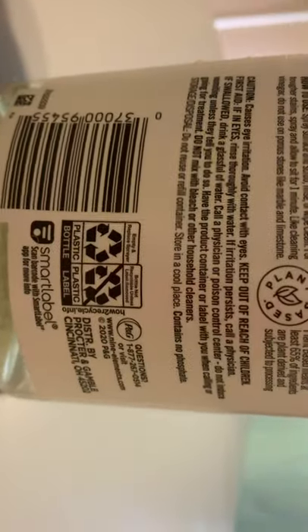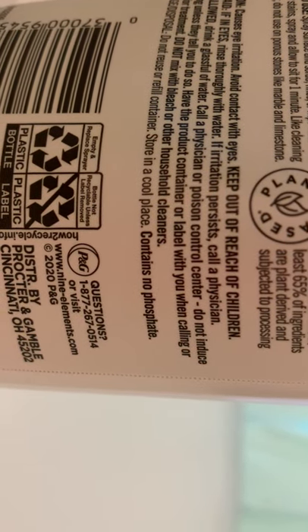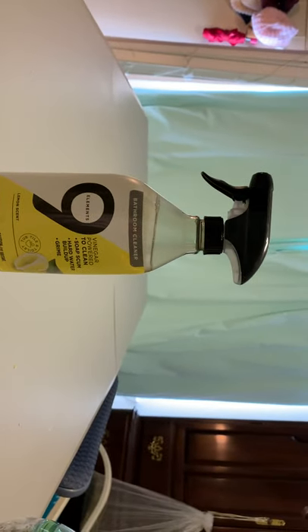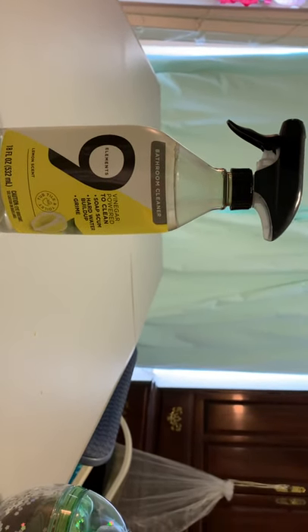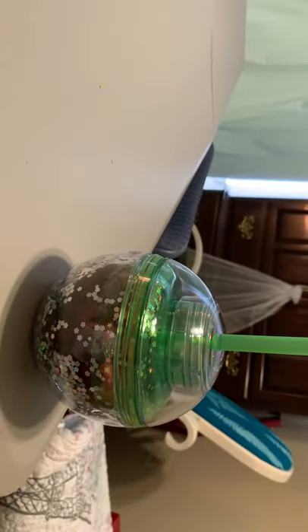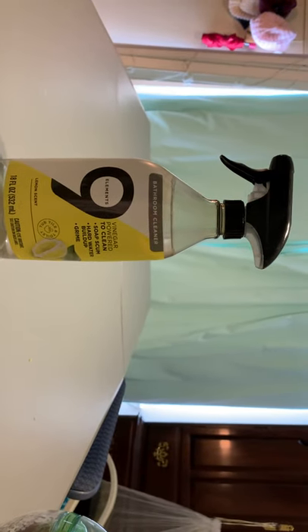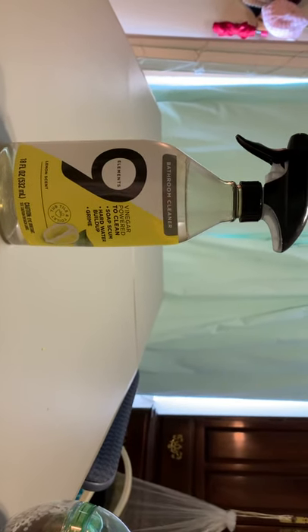There is the website: nineeelements.com. I have nothing negative to say about the product — it's just a bathroom cleaner, it's not my favorite. I've tried other products I like better and I'll get to them eventually. It's a good product, I like the scent of it — it smells like lemons.